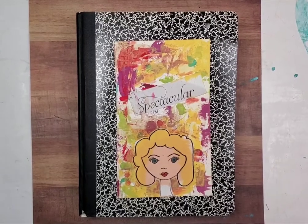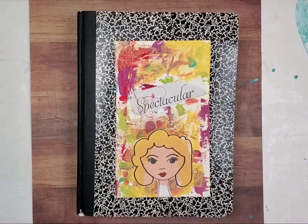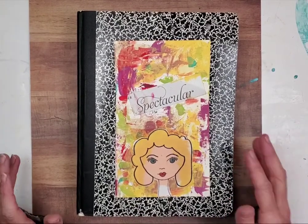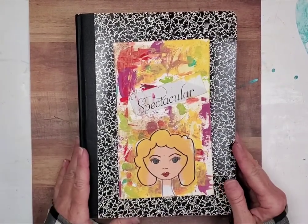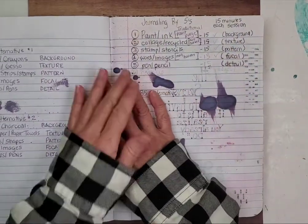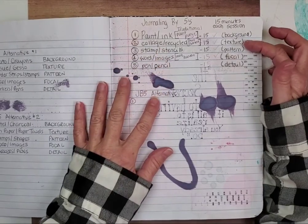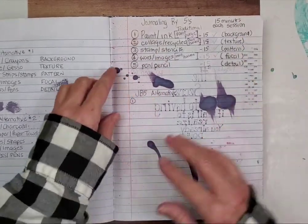Hey there, everybody. We are on day two of our Journaling by Fives excursion, revisiting the wonderful work of Ms. Shannon Green. Today, we are going to work on collage and recycle. This is the texture portion of our Journaling by Fives.